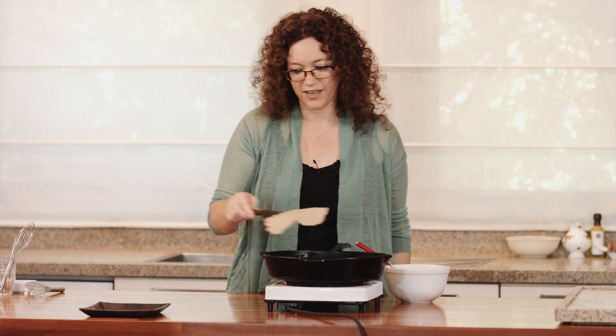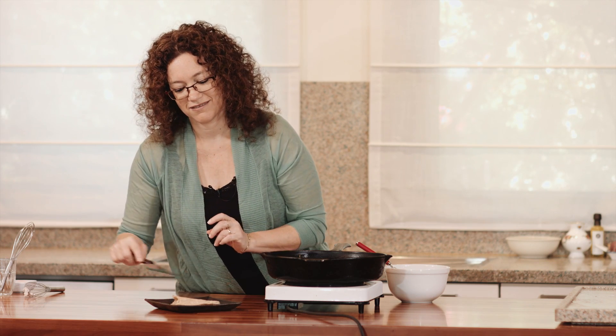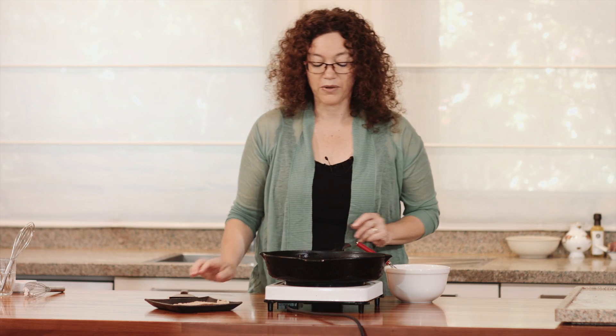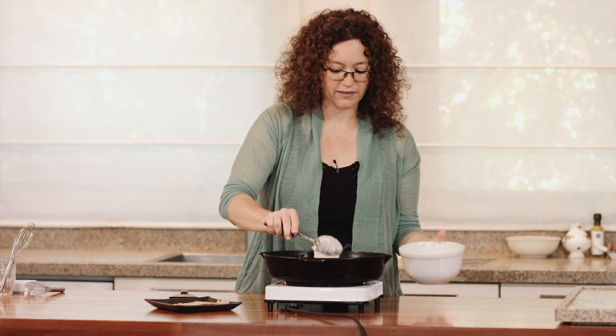Our tortilla is ready — you see how pliable it is, how soft, and it's really yummy. I'm going to make some more and pass it over to them.